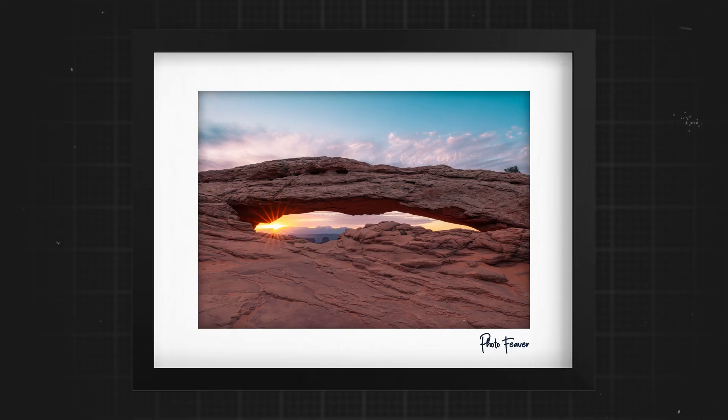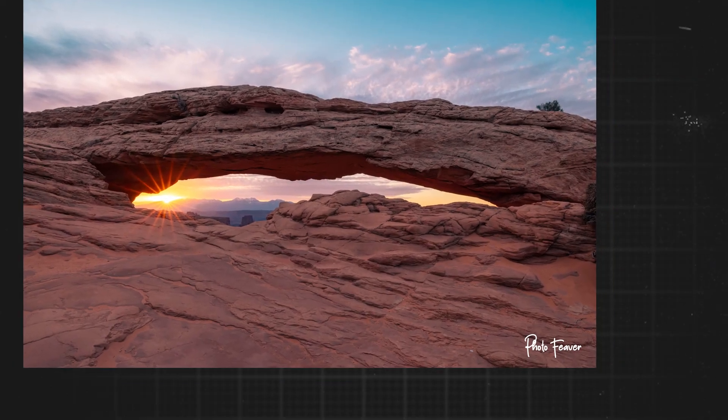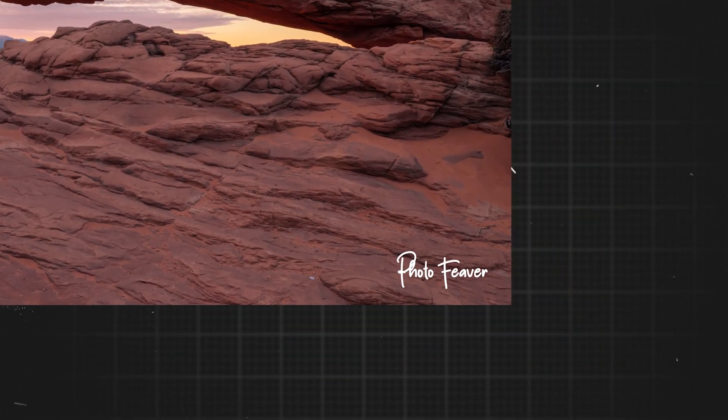Adding a signature or logo to your photo is actually remarkably easy inside Lightroom. There are two ways we can do it. The first way is by adding it to a print — so let's say you want to add it to a white border, like an artist would to their paintings. Option two is by adding it inside the image through our export settings in Lightroom.